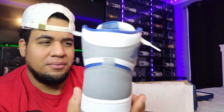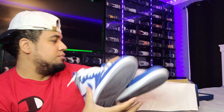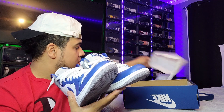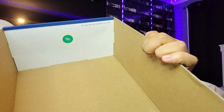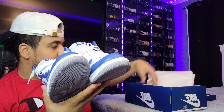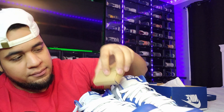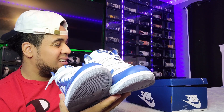Beautiful, beautiful — let me grab the right shoe. We got the quality control card, which is always good to see. When I first got the shoe it came with an extra pair of blue laces, but personally I feel like white looks better and cleaner — that's my point of view.